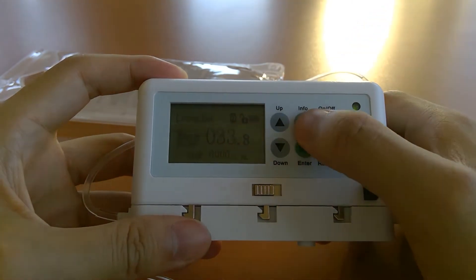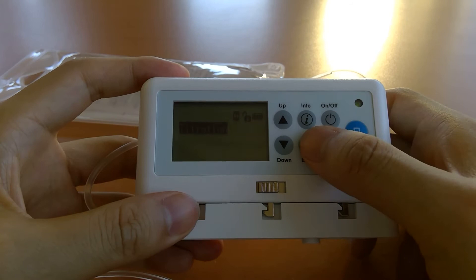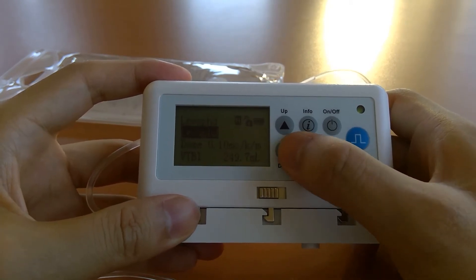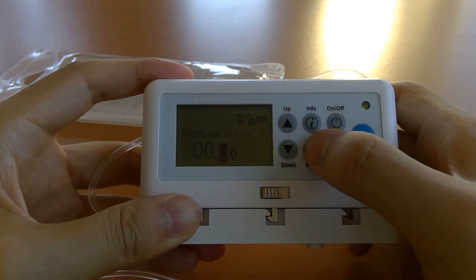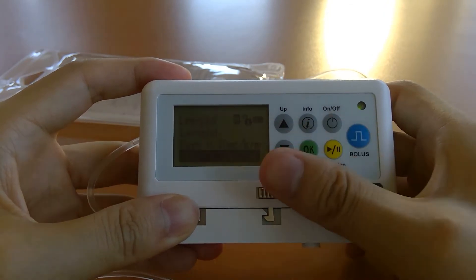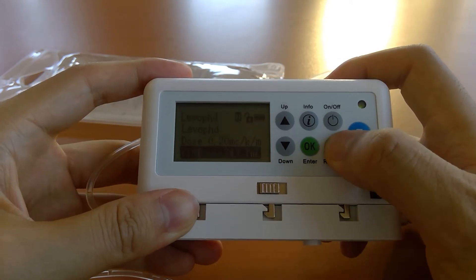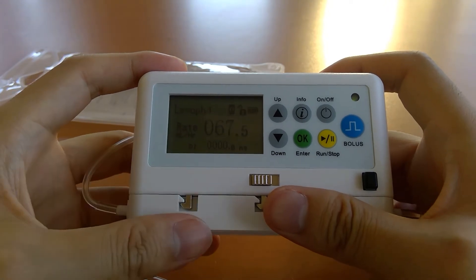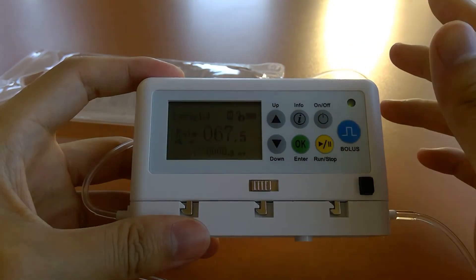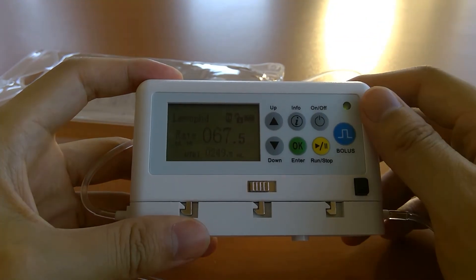To titrate, press the info button and go to the titration option. If you want to change the dose — say double it to 0.2 — press OK all the way through, then press the yellow run/stop key to lock in the change. You can see that the titration happens on the fly with no pause in infusion; it just recalculates the rate right there.